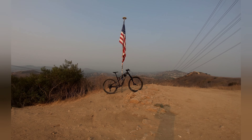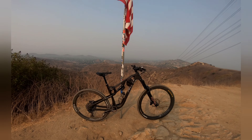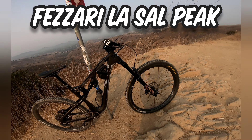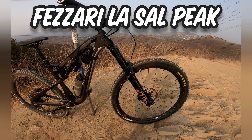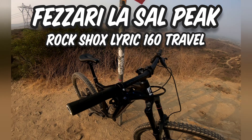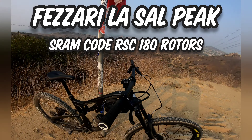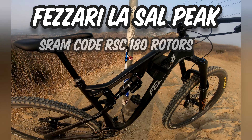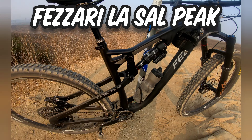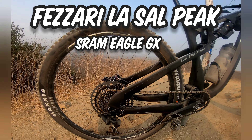New bike day. The Fazare La Salle Peak. RockShox Lyrix fork, 180 rotors. The SRAM Code RSC brakes — I'm liking them so far. GX drivetrain, very nice.